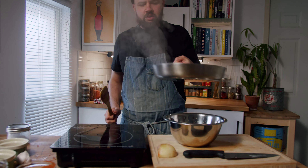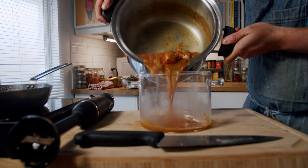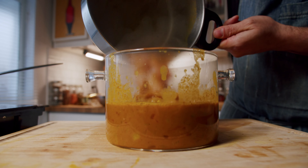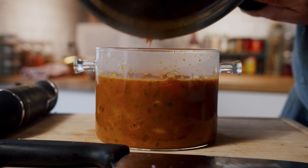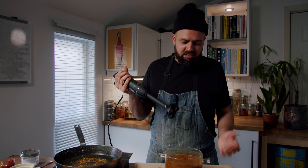Tomatoes are cooked. Pouring this into another container so we can puree it — let it cool a little bit first. Ready to blend. Nice.